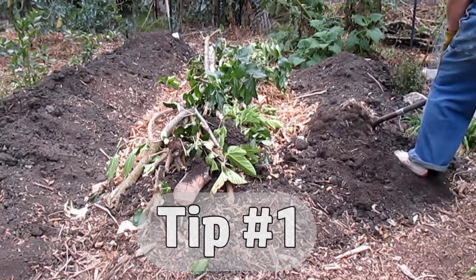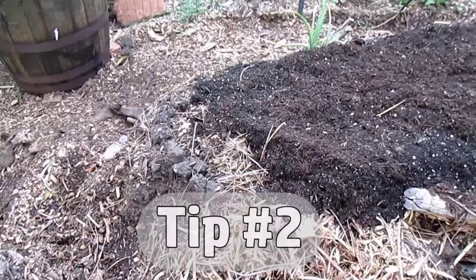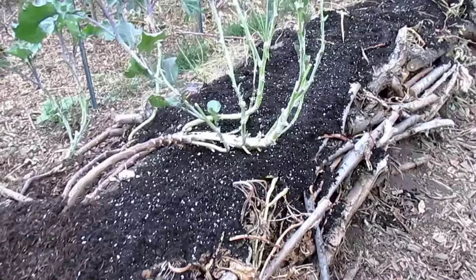Number one, build early before the winter rains begin to allow the hugelkultur to absorb as much water as possible. Number two, give the hugelkultur a good top dressing of quality compost to give your seeds and plants a nice soft landing spot.